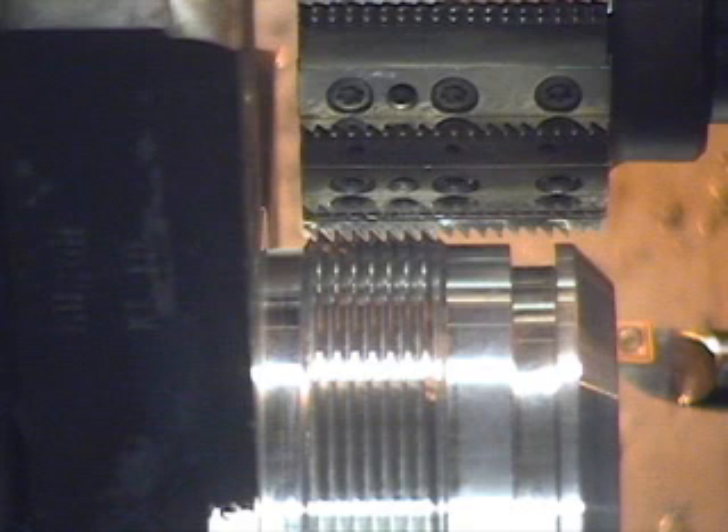Finishing will be at 3,200 surface feet. My RPM is 4,000 and with a chip load of 8 tenths per flute, my C axis will rotate at 4,000.